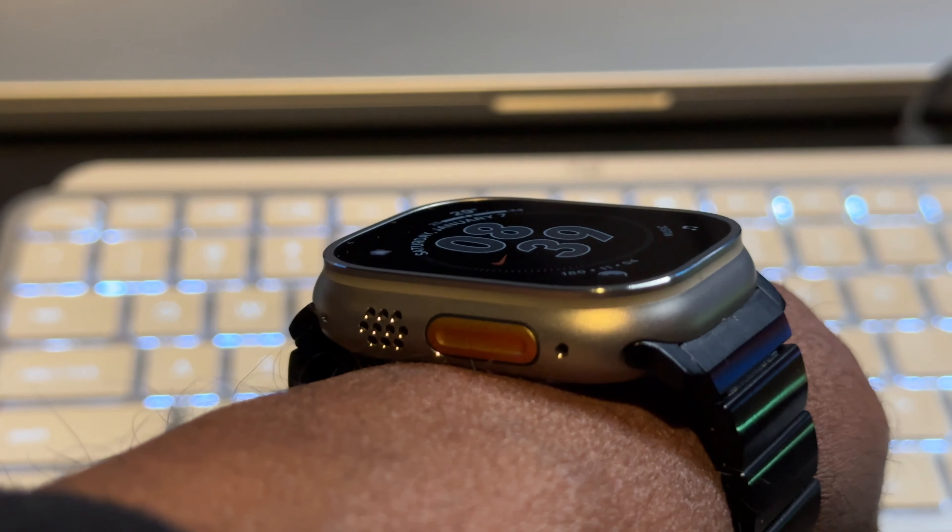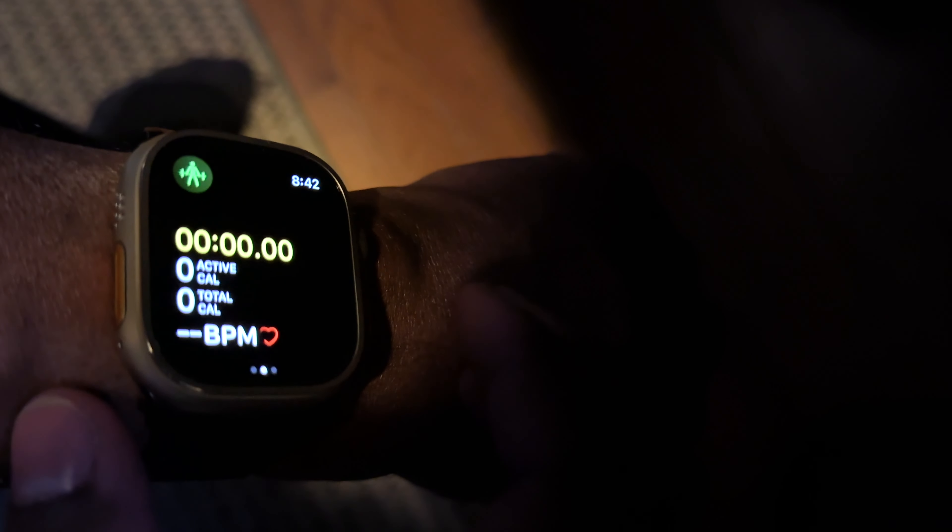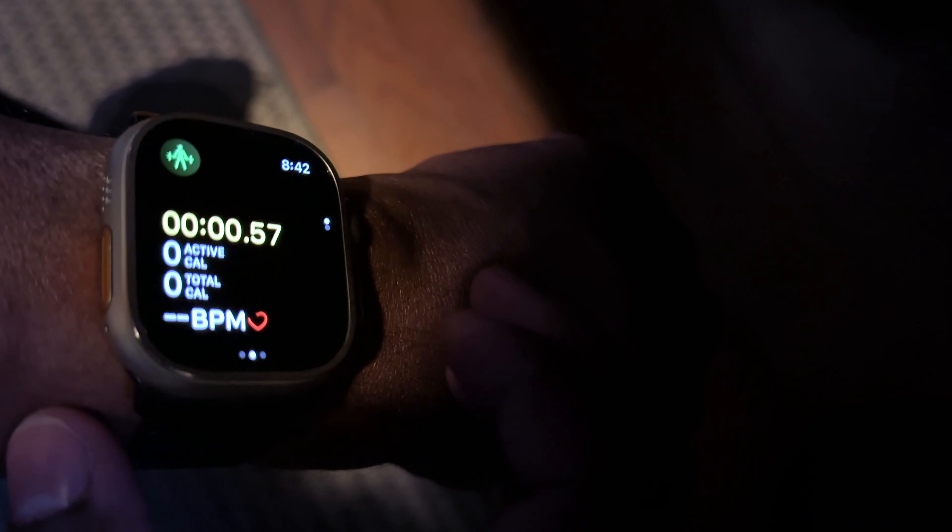Which brings me to that all-day Energizer Bunny battery life. This battery life is so good. Apple advertising 36 hours of battery life, and that's before you can enable their new low power mode, which gets you up to 60 hours of battery life. Now I know for you Garmin and other watch owners out there, the battery life of this watch probably is not a big deal. But for us Apple Watch owners who've been dealing with slightly mediocre to okay battery life on the former Apple Watches, the Apple Watch Ultra's revitalizing renaissance of battery life is much celebrated here.